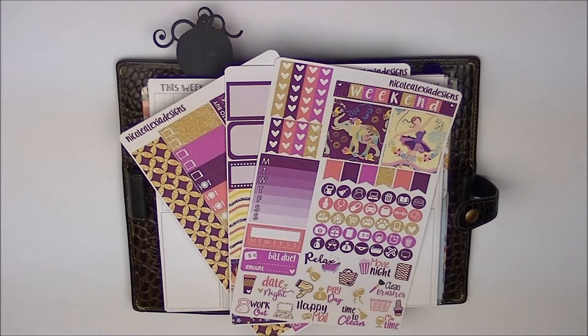Hey guys, so today I'm going to be doing a Plan With Me video. You see here, this is my personal size planner — this is the Filofax Osterly that I got a couple years back from my boyfriend on one of my anniversaries or my birthday, who is now my hubby. So he got me this planner and I haven't used it for a while, and I thought I would try personal size planning because it seems like a lot of fun and a lot of YouTubers who are into their Erin Condren kind of planning are starting to do this kind of thing.